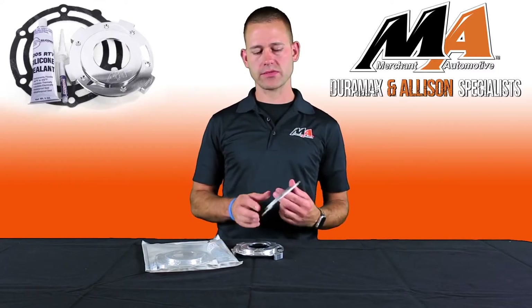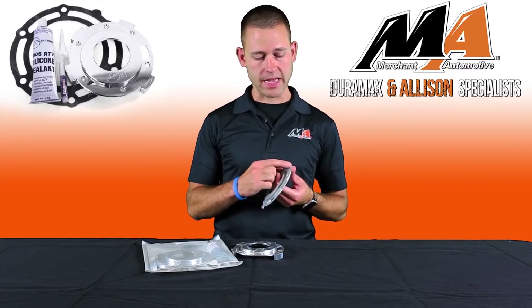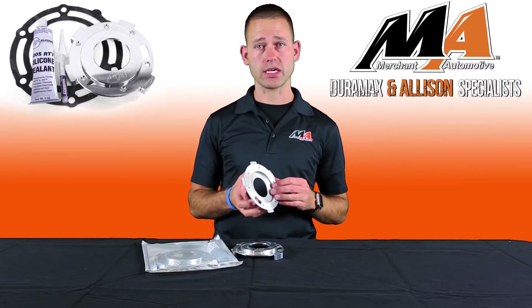The design of these transfer cases allows for slight movement of the pump under normal driving conditions, and with the factory pump plate tabs being so thin, those slight movements over time can cause a hole to appear in the rear housing of your transfer case.